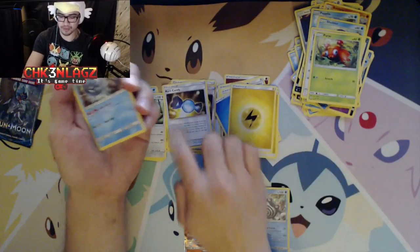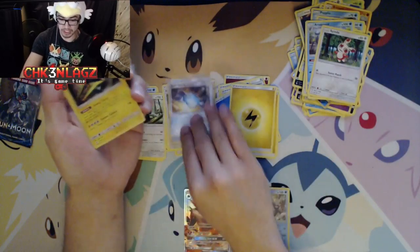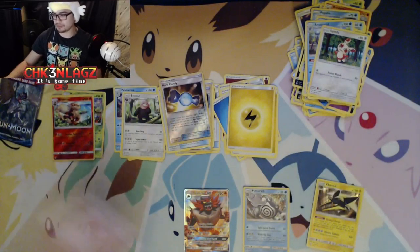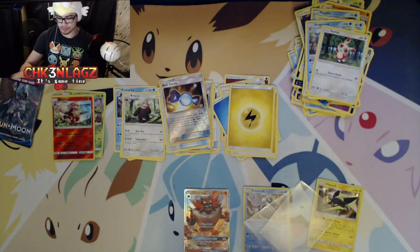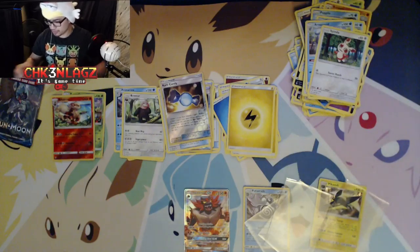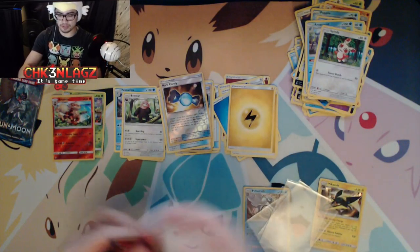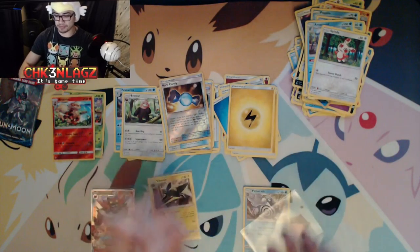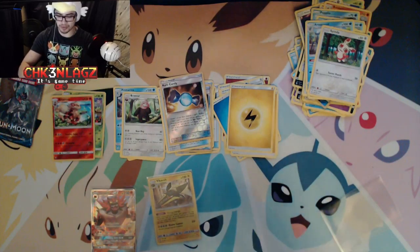Rare Candy — wish we would have pulled that in our Plus video. Rare Candy again — that's awesome! And we got our Vikavolt! Yes! I was just saying I wanted the Vikavolt. We'll sleeve these up — do I have enough? Two, three, one, four — all right, cool. We got four sleeves and that's it for those. The Vikavolt makes the box worth it for me.